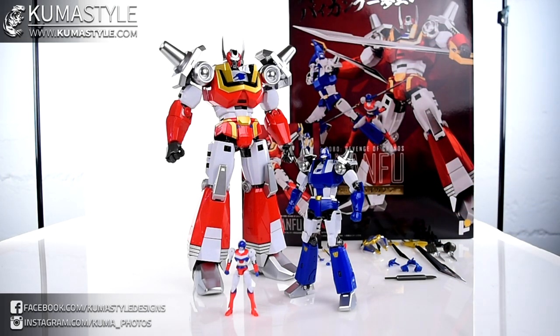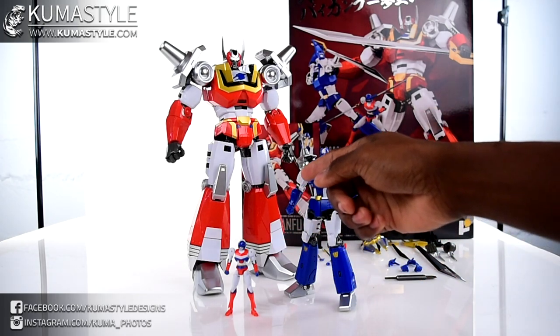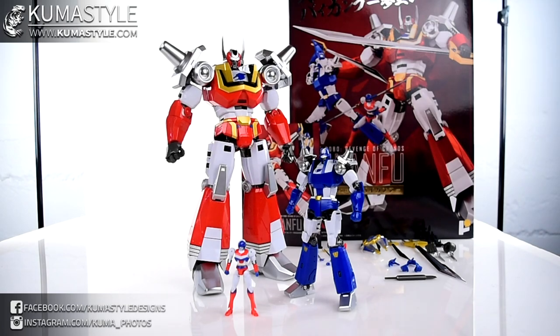We're going to do a separate combination video because not only does it have a combination, but it also comes with parts for a picture-esque pose where he's popping out of him. We're trying to maximize time during reviews going forward, so that'll be separate. Let's go ahead and look at what's in the box and start reviewing.